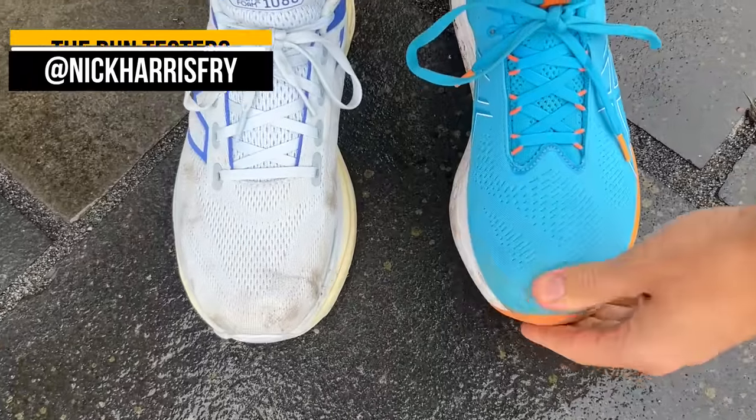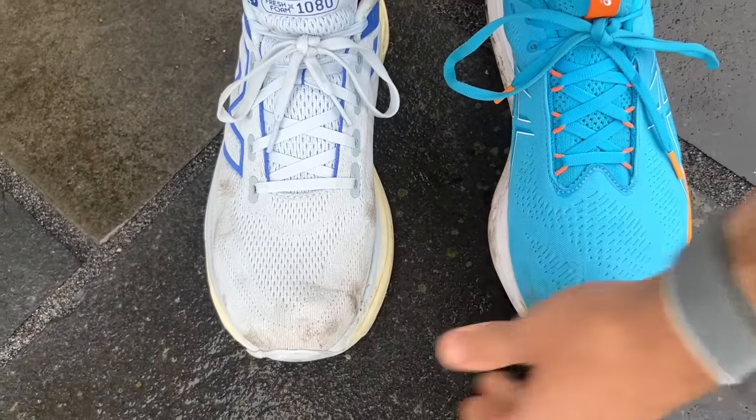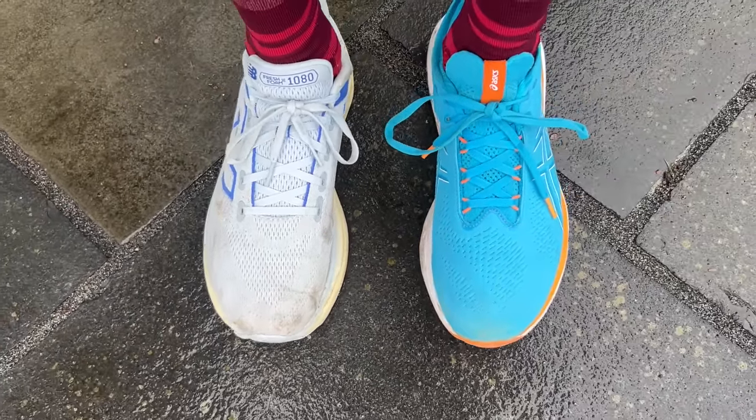Both shoes fit me really well in my normal running shoe size. The New Balance 1080 is actually a US 9.5 in my UK 9, so it might come up a little bit smaller than the ASICS, which is a US 10 in my UK 9. But both have a good amount of room in the toe box, nice hold around the midfoot and heel, and really comfortable padded uppers — no concerns. Stick to your normal running shoe size.